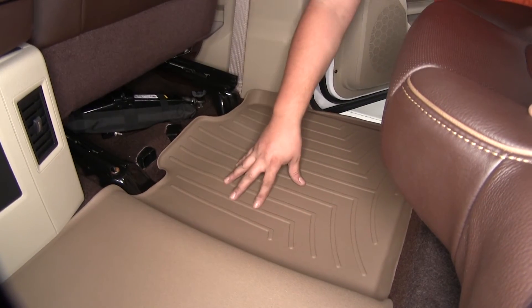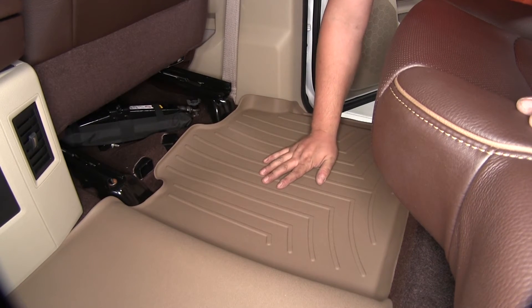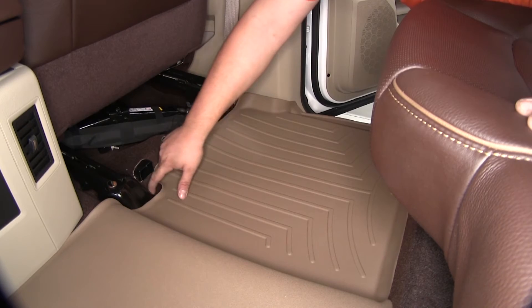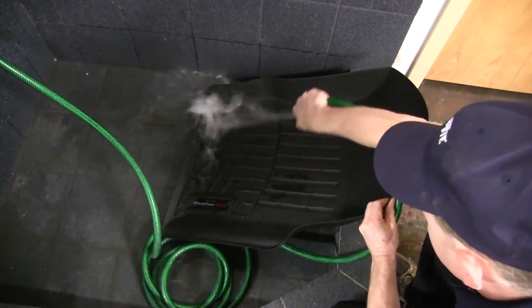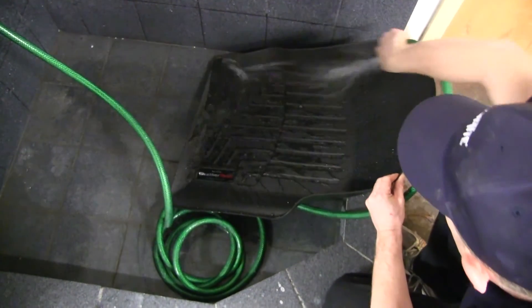There are some nice grooves here that will catch all the water or dirt that comes off your shoes as you get in and out. It will keep it down here so the lips won't let it get up into your carpet — it's got a nice lip all the way around it. It's easy to remove and wash off with water from a hose or just wipe off with a wet towel.